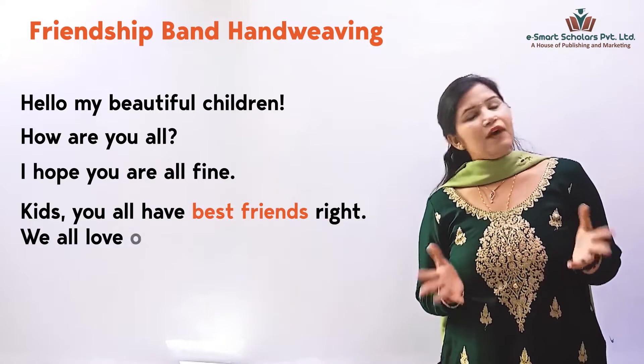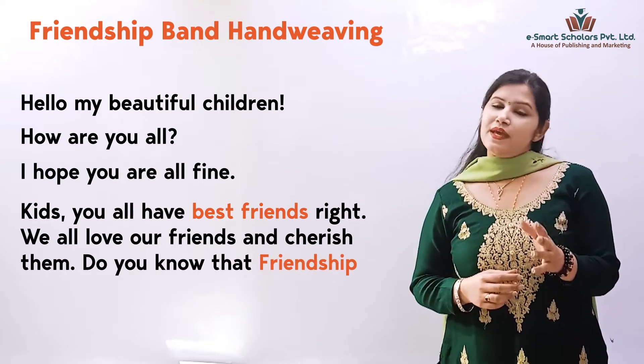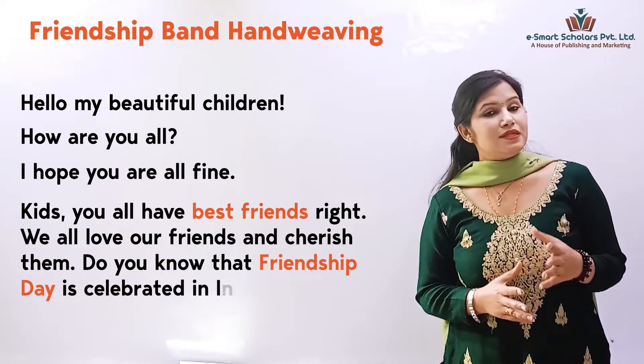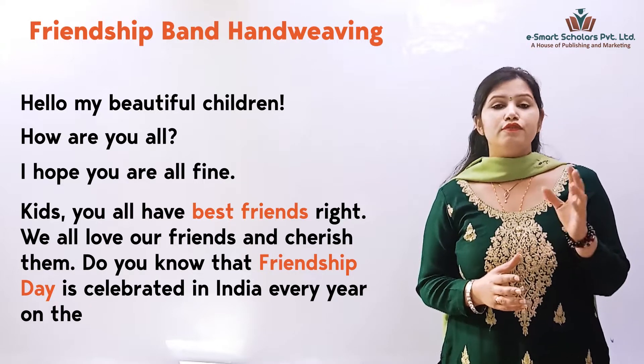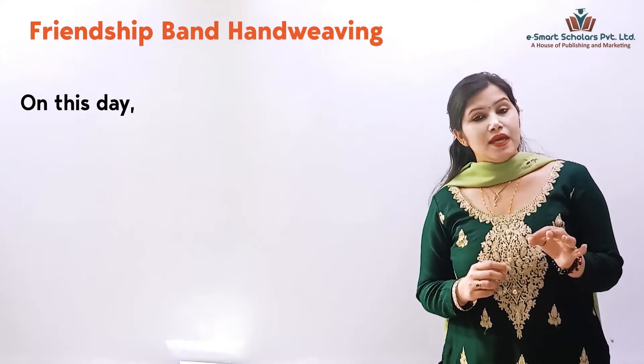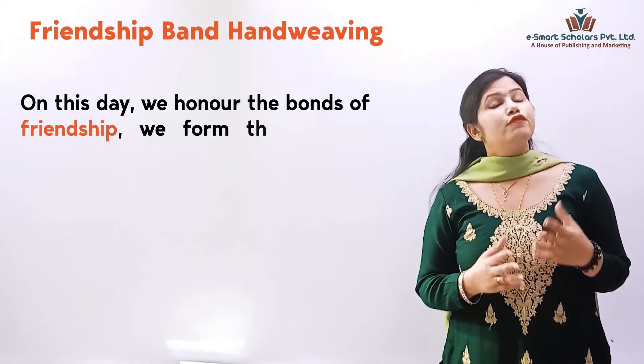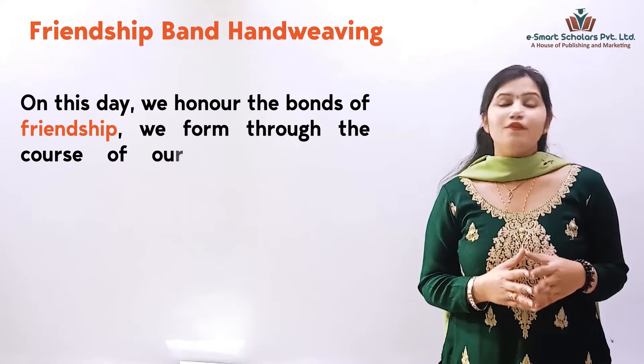We all love our friends and cherish them. Do you know that Friendship Day is celebrated in India every year on the first Sunday of August? On this day, we honour the bonds of friendship we form through the course of our lives.